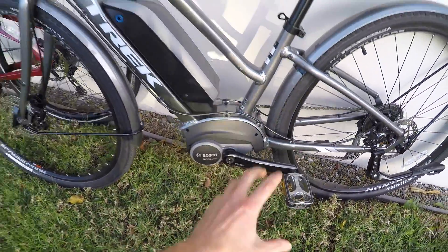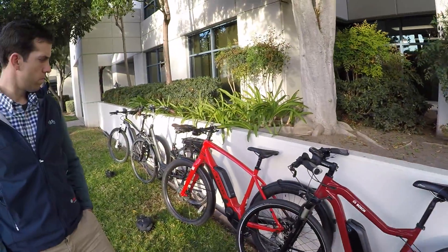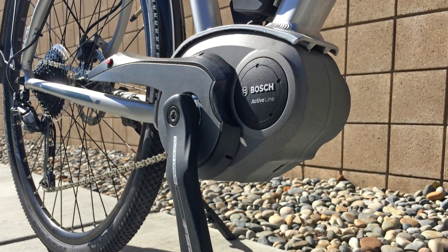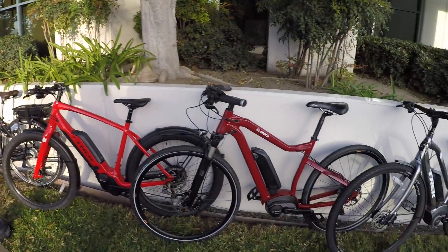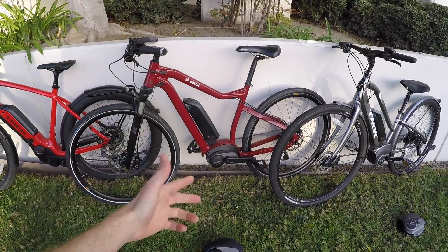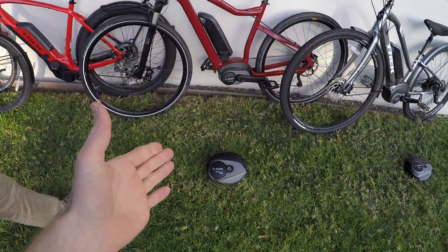As soon as you step down to the Active Line motors, you get support up to 105 RPM with Active Line Plus, or just 100 RPM with the standard Active Line. These are really new for 2018. Bosch did have an Active Line motor in 2015 or 2017 that looked a lot like the Performance Line motors with the smaller sprocket. Now they've reduced the size, reduced the weight, and split it into two versions. It's completely redesigned.